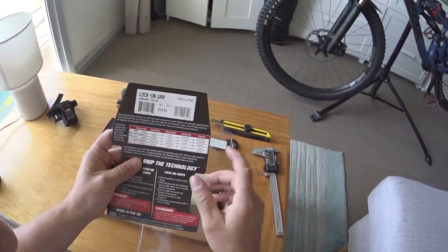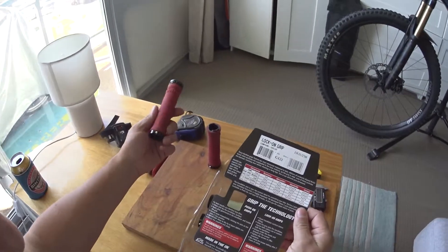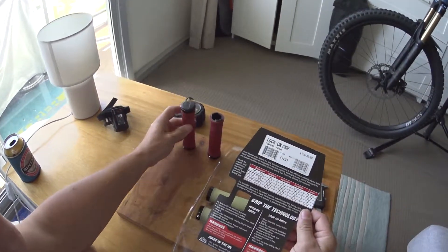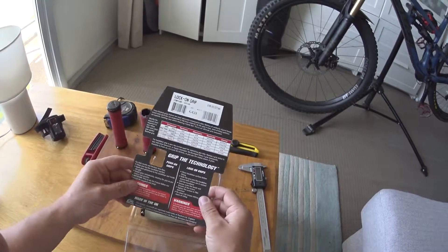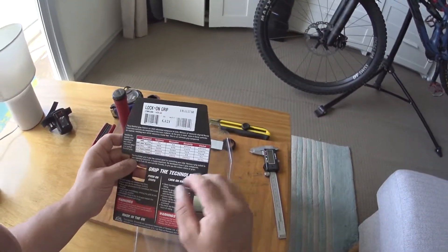I used to have really soft grips before — they kind of wear out in about three or four months. I just came off some ODI Ruffians; these are a year old and they've actually lasted a long time, but there are a few little quirks I don't like about them. I'm pretty sure Rental fixed all those things right up — that's why you pay the extra price for the R&D.